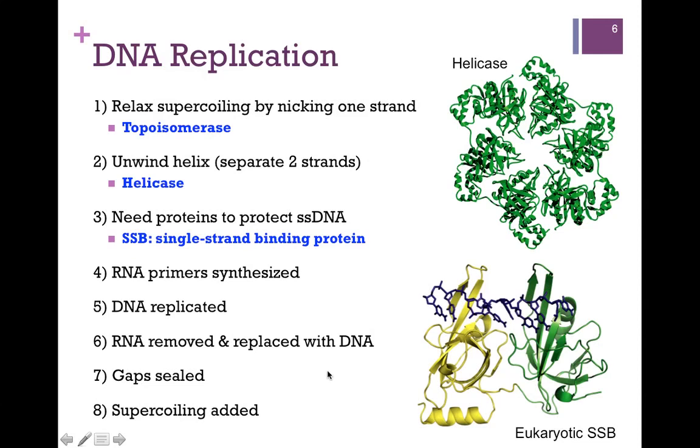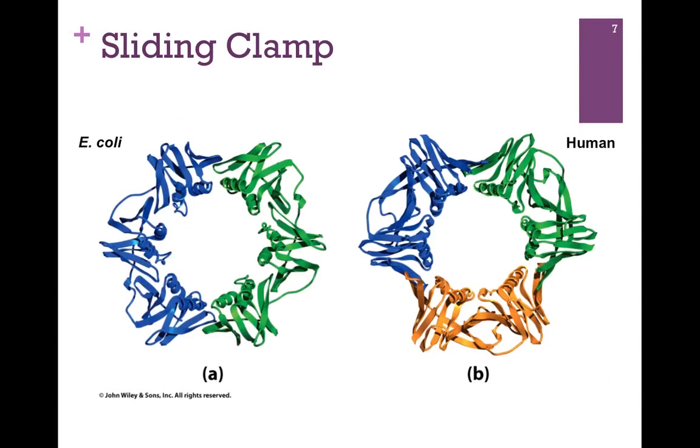We need DNA primase to make our RNA primer, and DNA polymerase is going to extend that and form the actual newly synthesized DNA strand. Finally, we're going to have to remove that RNA primer and replace it with DNA, and we'll have to seal the gaps and then ultimately add the supercoiling. There's a nice animation to help you understand how this process works — you'll find that under the chapter web links for Chapter 20, and we'll also review that in lecture together.